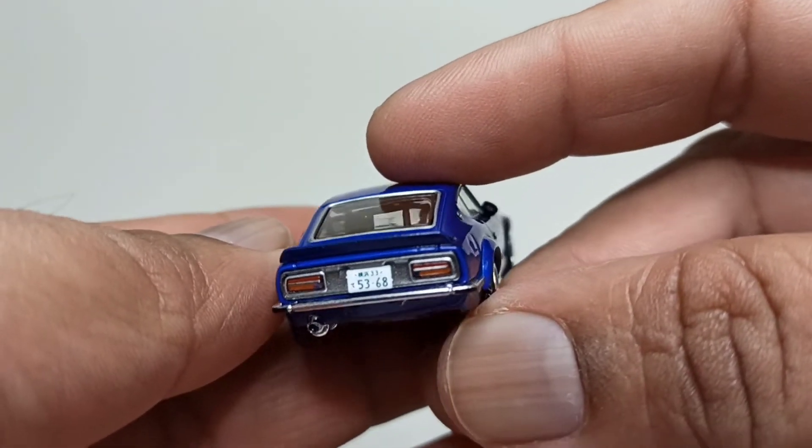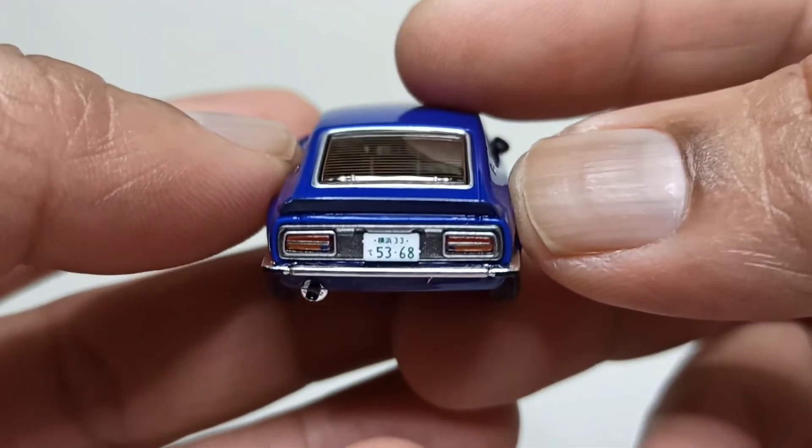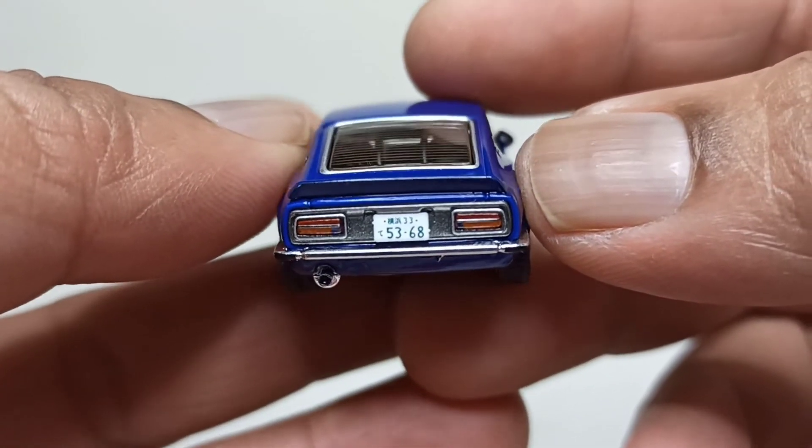To the back — I think the back has the most detail on this car. There's the number plate and really nice detail on the lights.